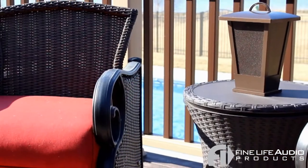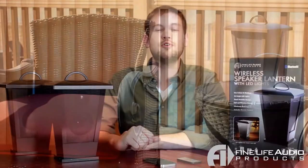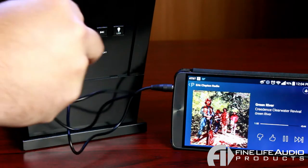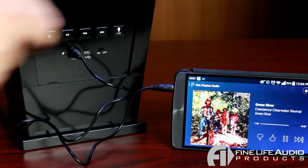You can connect your smartphones, your tablets, your Bluetooth enabled computers completely wirelessly via Bluetooth. If you don't have a Bluetooth device, you can plug in virtually any MP3 player by using the included auxiliary input on the back of the device.